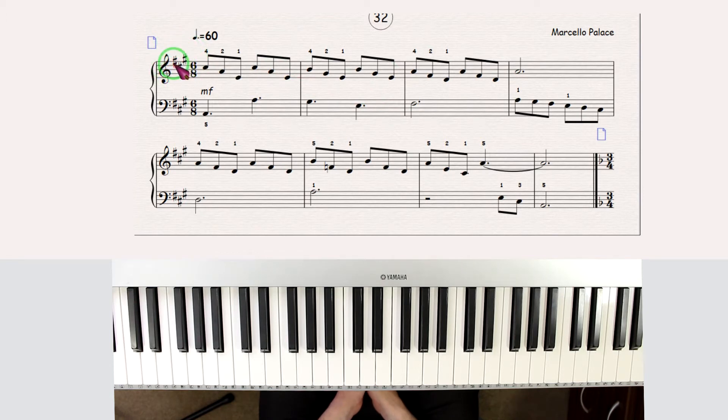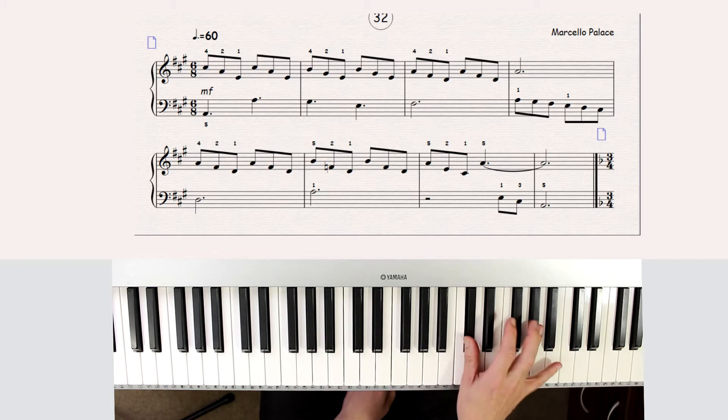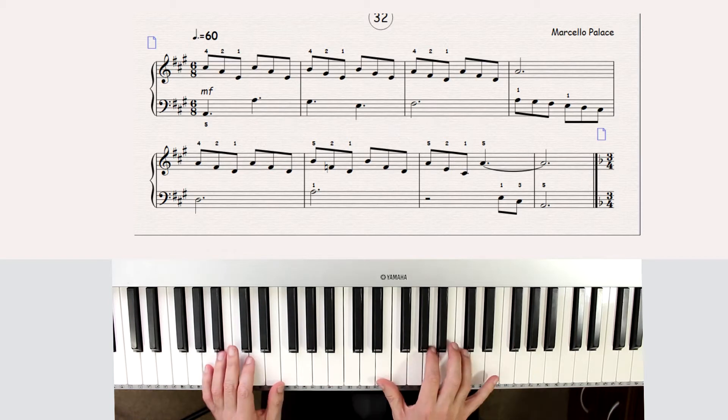The new key signature is called three sharps. When we have three sharps, we always have F, C, and G sharp. So all the F's, C's, and G's — on the left hand too — are going to be sharp. I'm not going to play this.